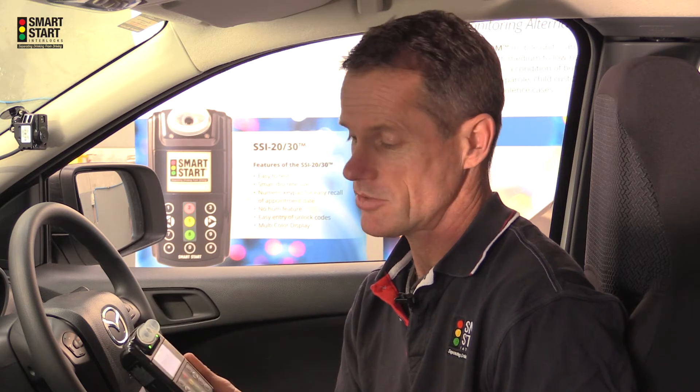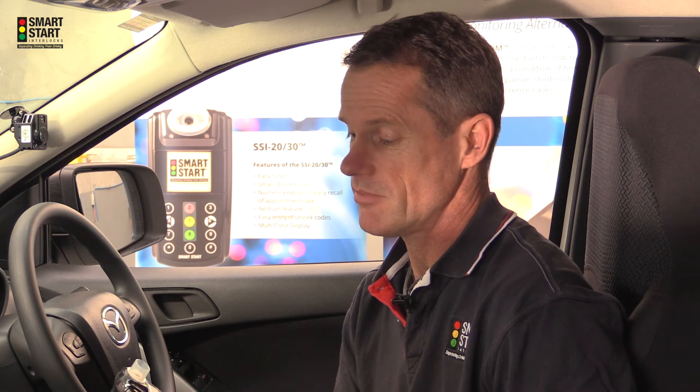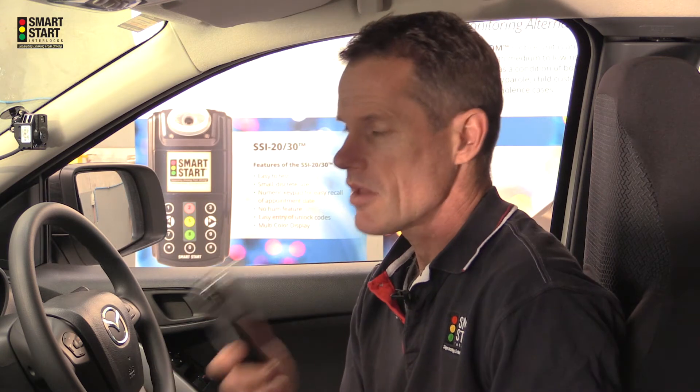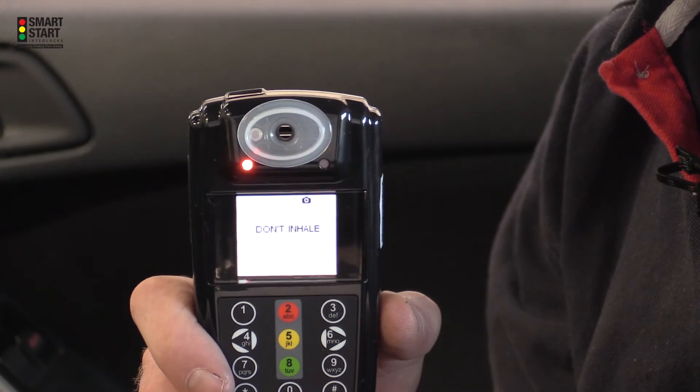First I'm going to demonstrate don't inhale. I'll do a demonstration by inhaling on the device and you'll see what appears. As you can see it displays the words don't inhale.